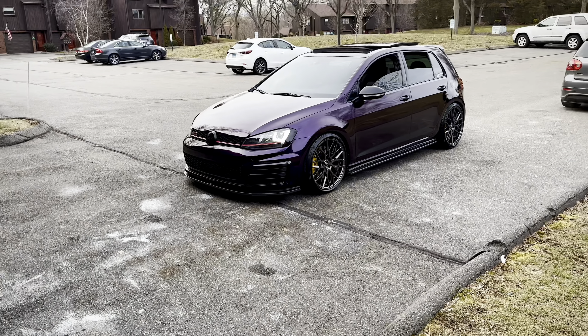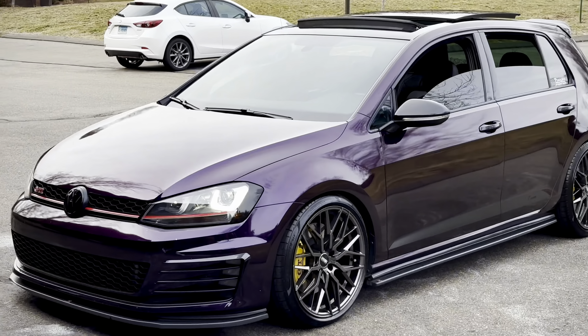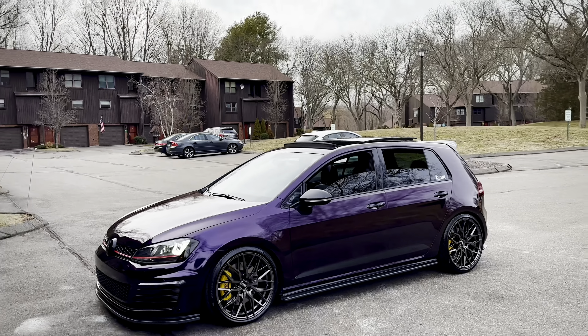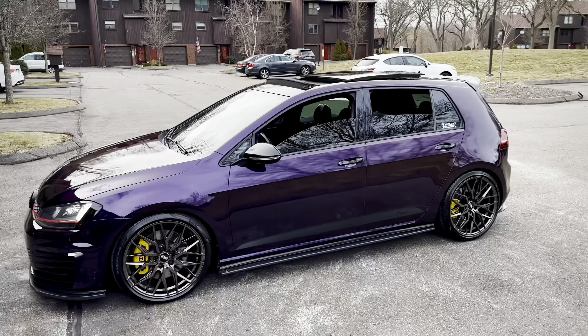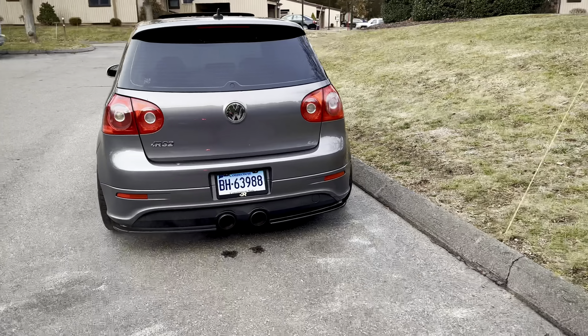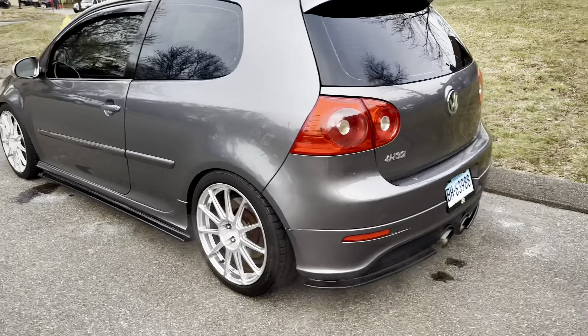Maybe a new front mount intercooler. But this thing is looking ridiculous. It's not sunny out right now so you can't really see the purple that well. But then we have the R — put a lot of work into this R.